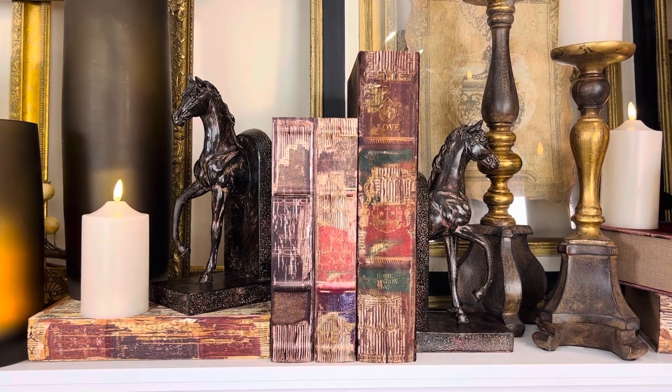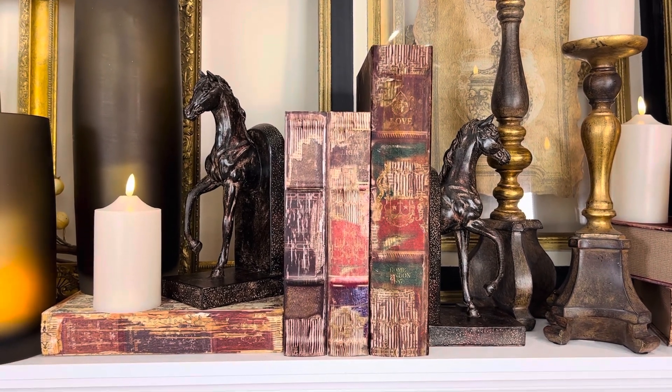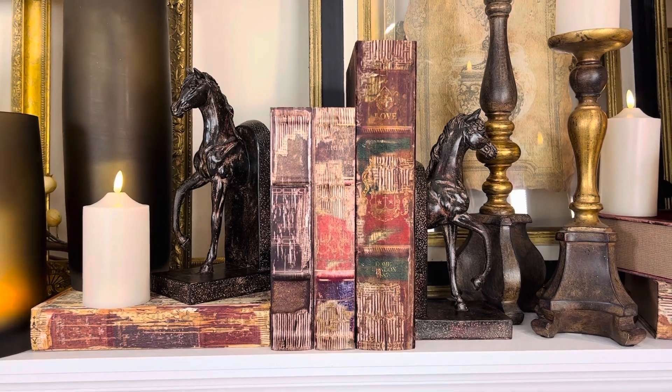I am obsessed with book boxes. Now you're going to think that's a little weird until you get some book boxes and then you're going to go, oh my gosh, she's exactly right. This is phenomenal.